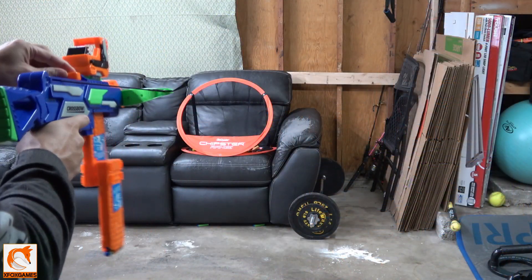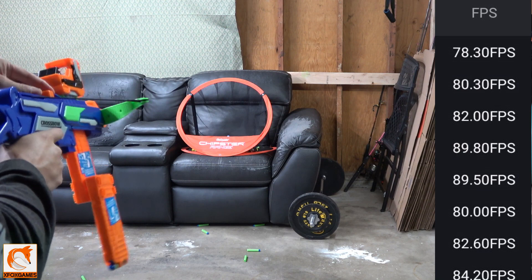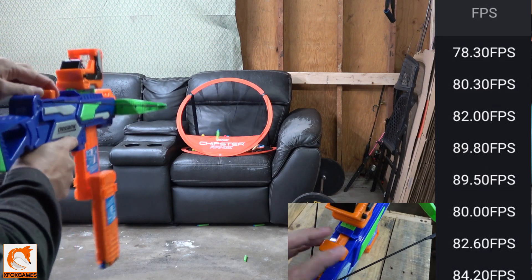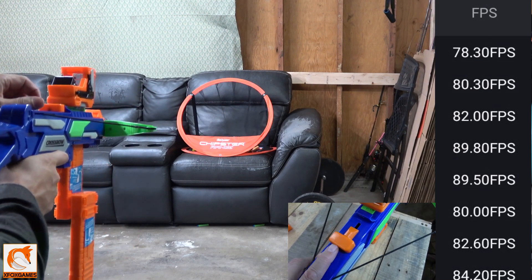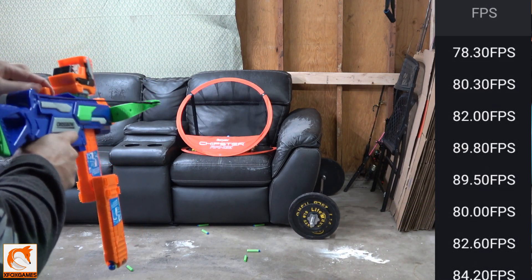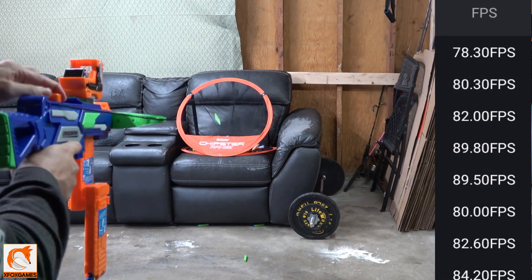Let's take a look at me shooting this blaster. It's not a speed-shooting blaster by any means — pretty much as fast as you can pull that back and push it forward, you can shoot. I wish the top priming handle was a little bigger or maybe on the side or something — it's just a little small. So maybe I'll 3D print something to make it bigger and stand out more, do something a little different than what's on there now.